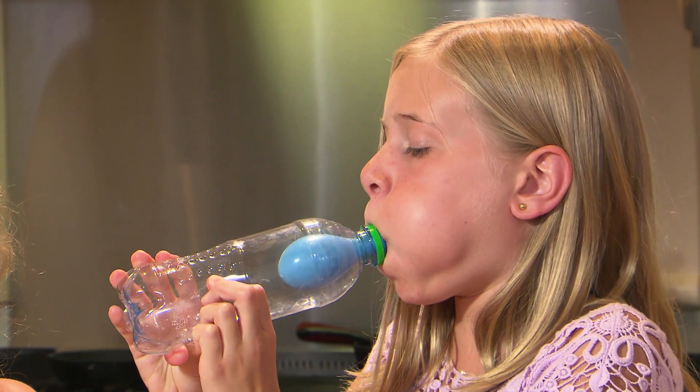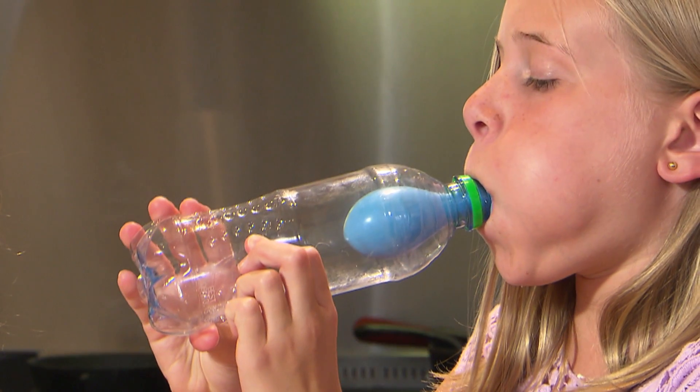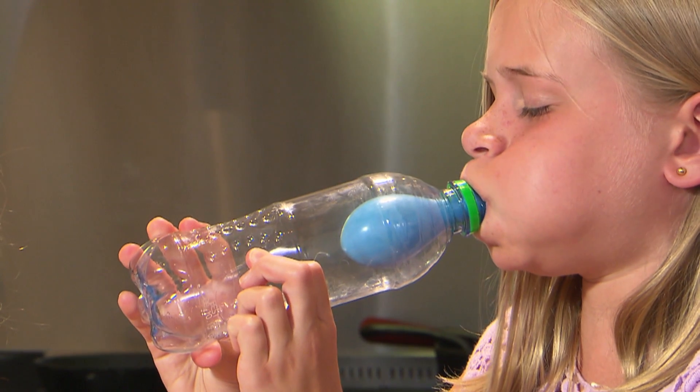You can't inflate the balloon when you have your finger over the hole. Because even though you can't see it, air takes up space. There's no room left in the bottle for us to inflate the balloon, but air pressure can do it.